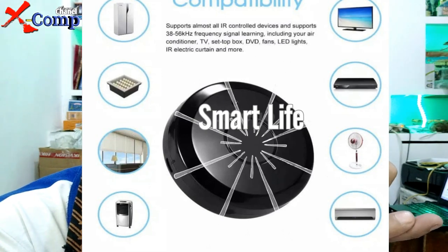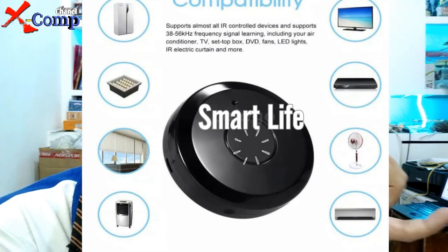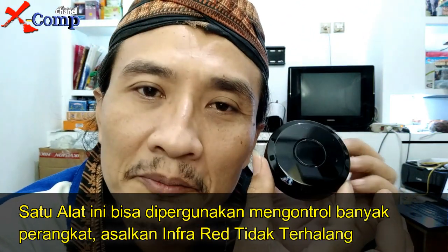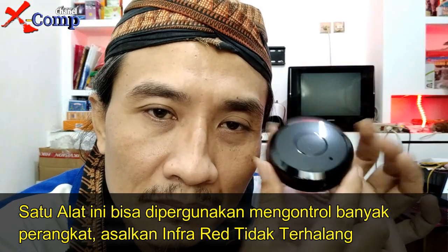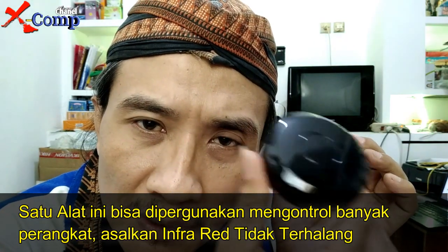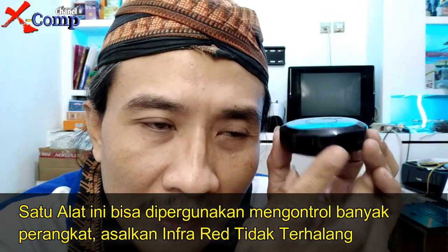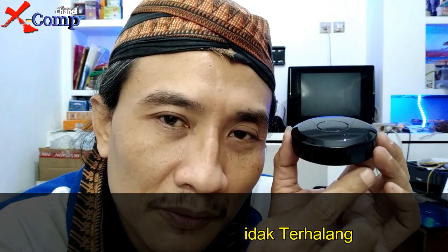Kipas angin, komputer, DVD player, dan sebagainya dalam satu ruangan bisa dikontrol dengan aplikasi menggunakan satu alat ini saja. Jadi kita tidak perlu membeli lebih dari satu — satu saja bisa, selama alat ini bisa menjangkau peralatan tersebut karena sinyalnya berbasis internet, sehingga tidak bisa terhalang oleh benda apapun dan harus bisa menjangkau seluruh ruangan.